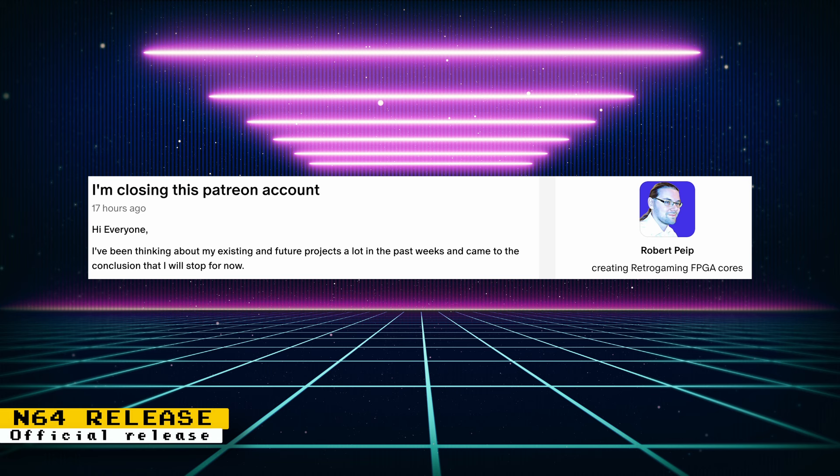Robert also officially released the Nintendo 64 core to the MiSTer project, so now you can just update your MiSTer using the normal process to obtain the core. I want to personally thank Robert for all the work he's done — he's taken on several difficult tasks like implementing save states and developing the PlayStation and N64 cores. I look forward to what he creates regarding game development and any future endeavors.